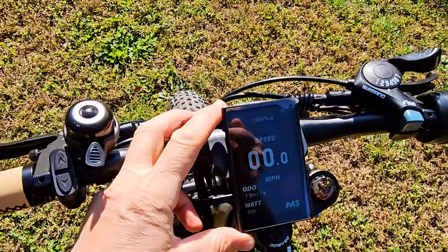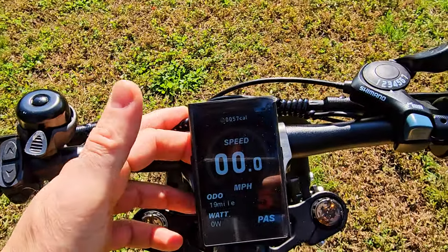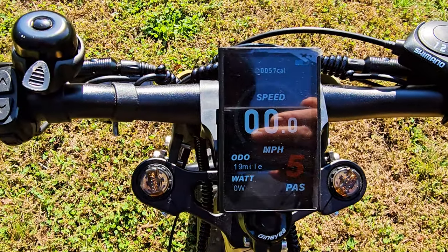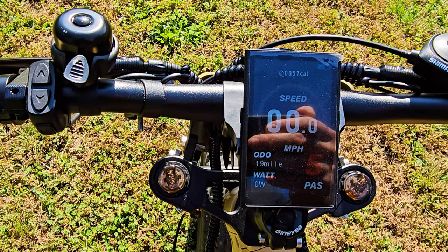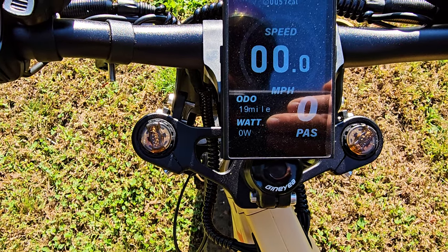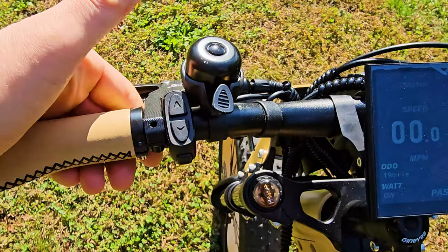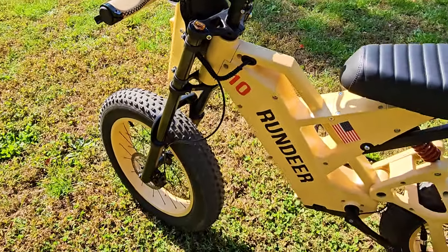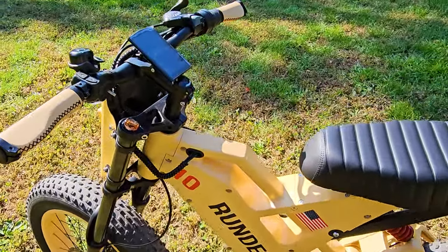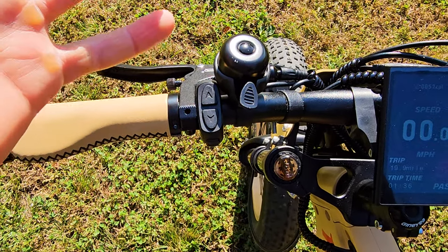Very clean design with a big colored screen — you can see it very easily, even in super sunny conditions and even with the screen protector still on. Five levels of assist change to different colors — I like when it turns red at levels four and five. We have a ring bell, but I wish it had a horn because the bike looks so aggressive and sporty — like a military vehicle. A ring bell doesn't fit this design. It requires a very aggressive, very loud horn. They should offer this in camouflage — that would be so much cooler.